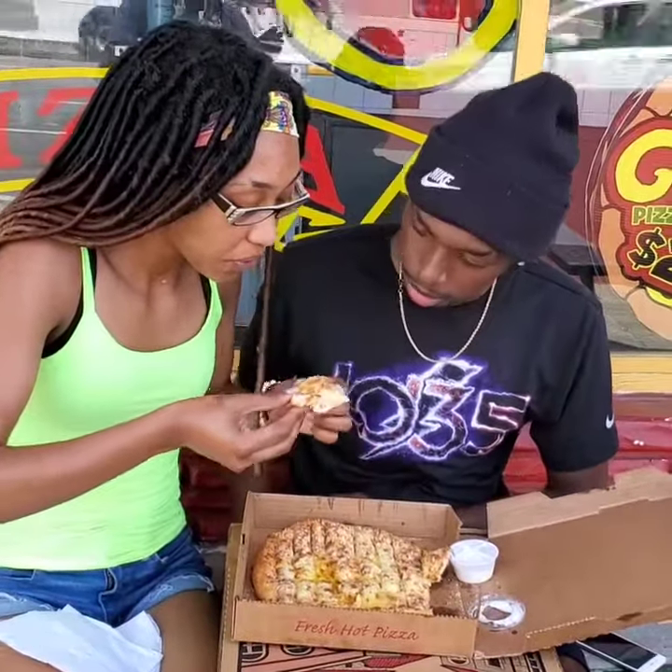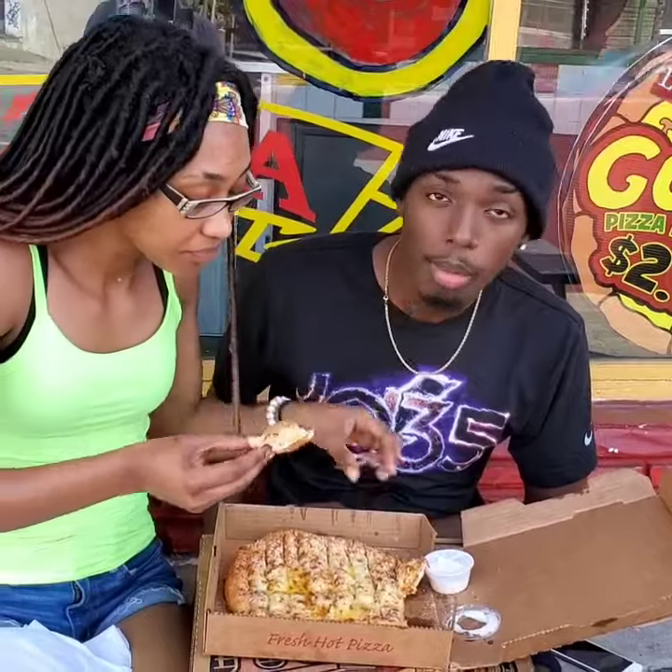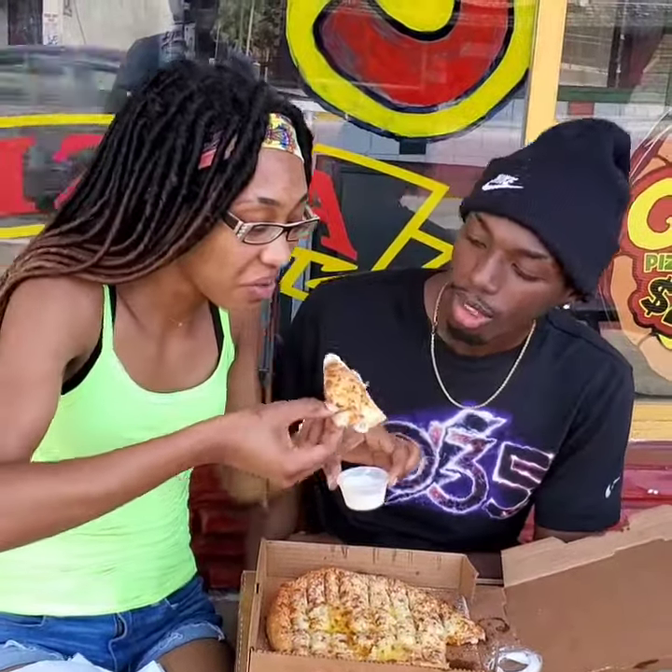First time trying our stuff — pokey sticks first. First time trying pokey sticks, hot out the oven. Dip it in. She's trying the ranch, the homemade ranch, and here it goes.